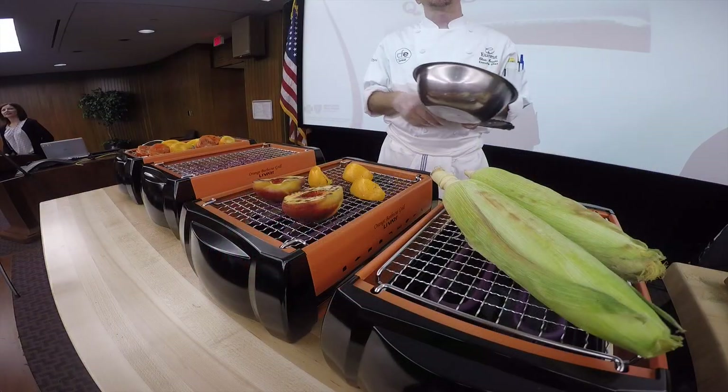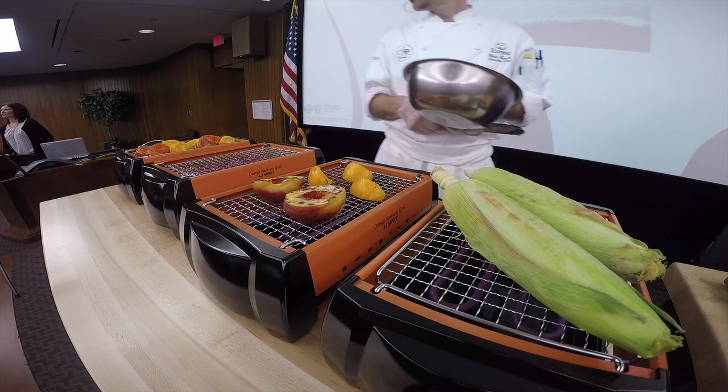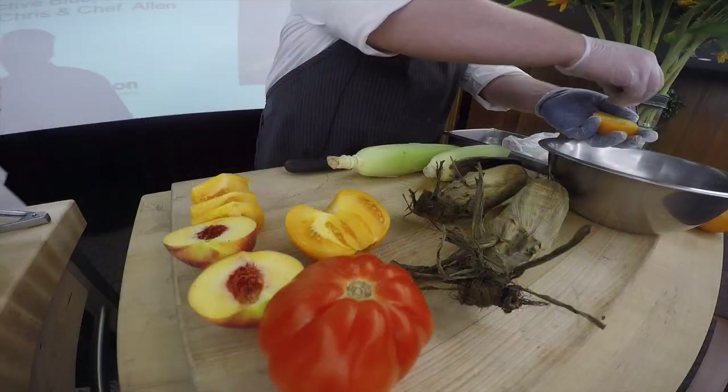Don't forget to use a mixing bowl for your dressing and to combine roasted garlic, honey, shallots, lemon juice, and vinegar.